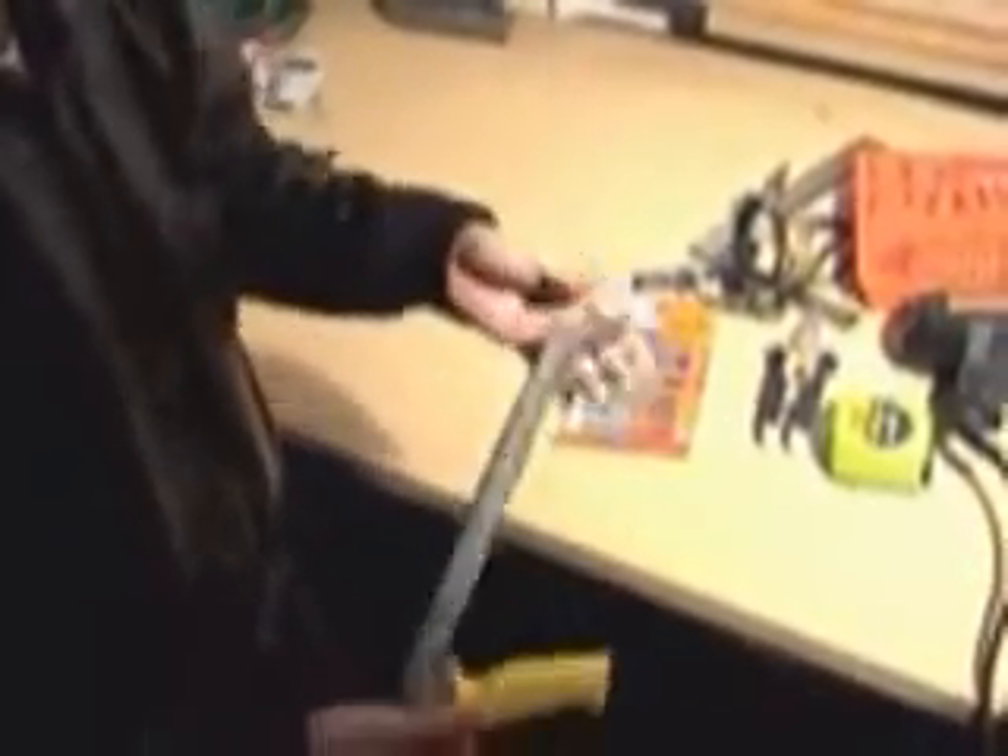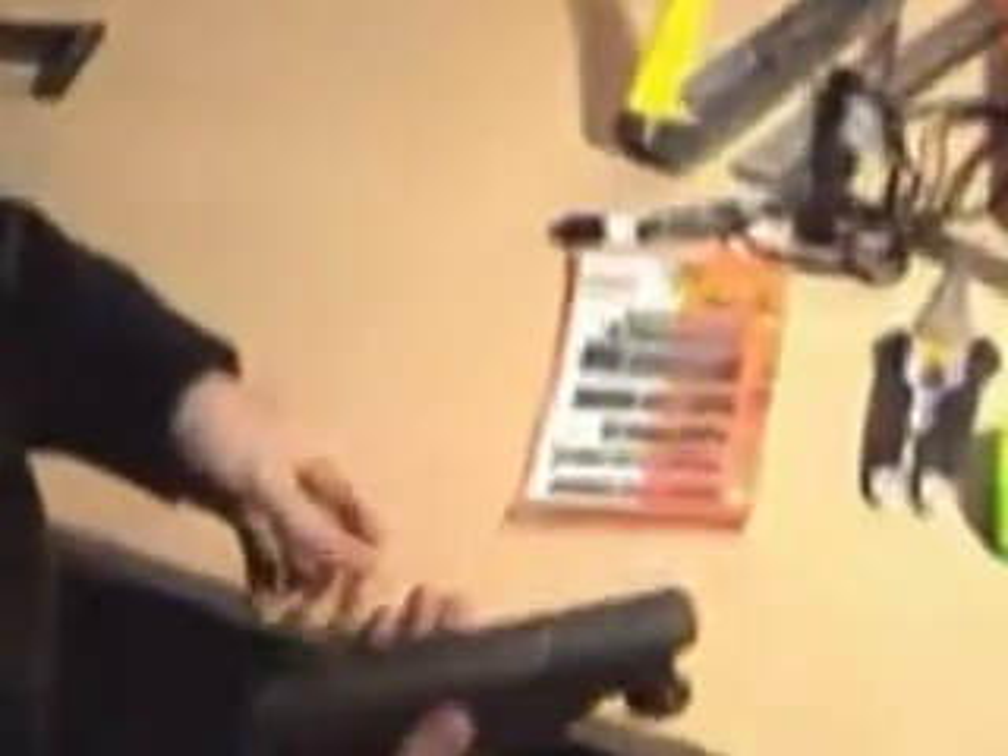A good tape measure can always be used, a pin, a permanent marker. This is a Surform — I use it to take down edges and straighten them out. It's not required but it comes in very handy. This is a hand plane, it's also not required but comes in very handy.